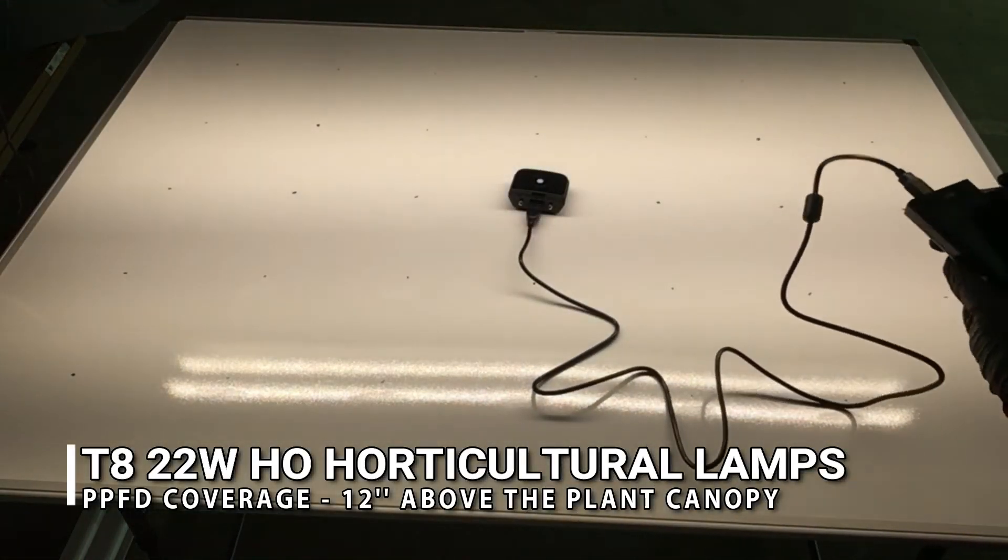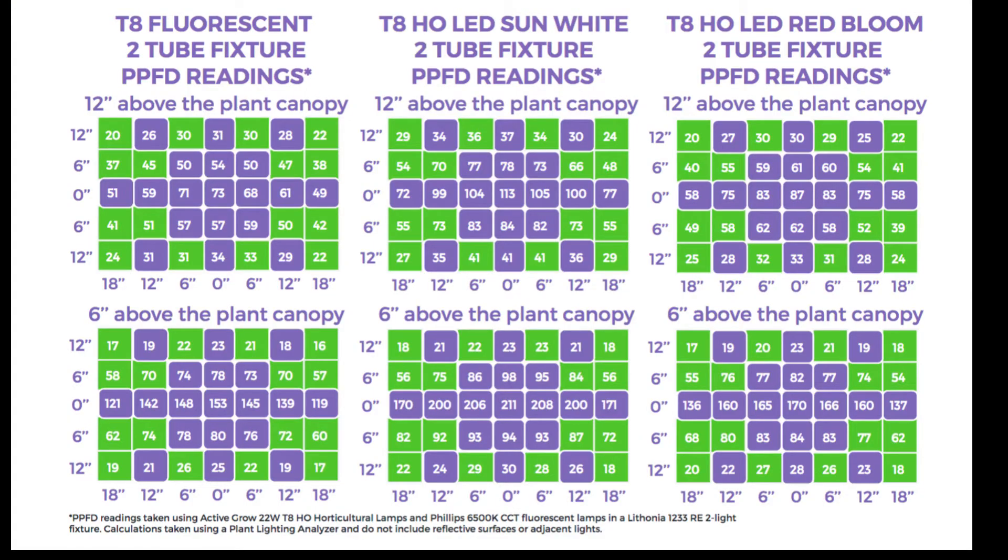A single data point doesn't show the entire picture of how these systems operate over an area. So we've outlined a two-by-four foot area showing readings every six inches at both 12 inches and 6 inches above the plant canopy. Those detailed numbers are displayed here for the fluorescent tubes, the T8 LED tubes in Sun White spectrum, and the T8 tubes with Red Bloom spectrum. You can pause to take in those numbers — the LED side shows higher values even at much lower wattage.